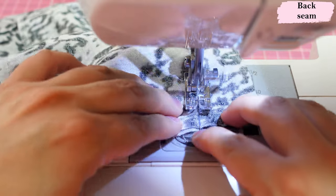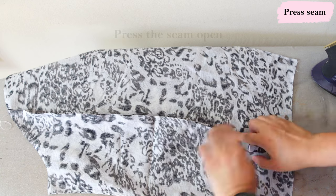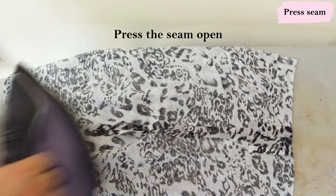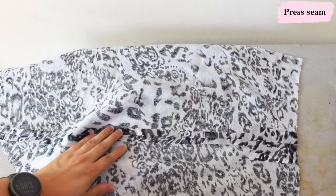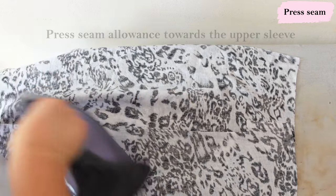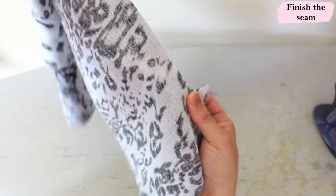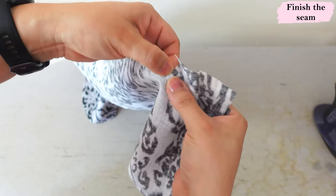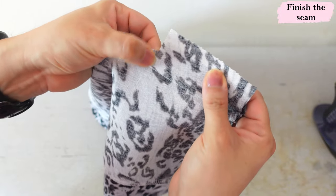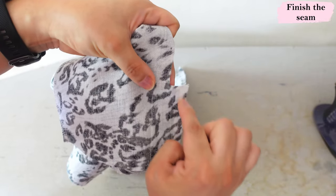After sewing this seam we're going to head to the iron to do some folds. First, extend the pieces and press the seam open — that just sets the seam. Then we're going to press the seam allowance towards the upper sleeve, the larger part of the sleeve. Press it open first, then press both seam allowances together over towards the upper sleeve. Here we can see the horizontal excess seam allowance area, and from that point up we just have the regular seam allowance. I'm going to serge from that point all the way up and leave the lower section raw.